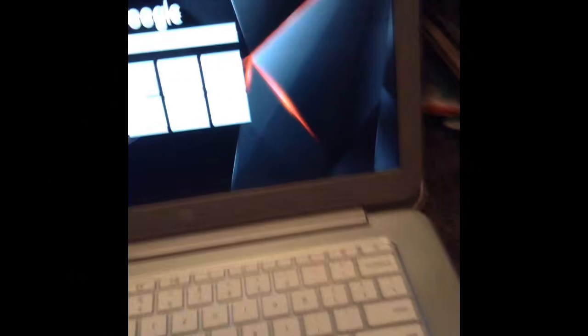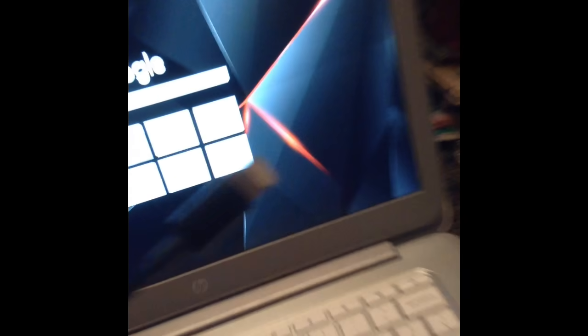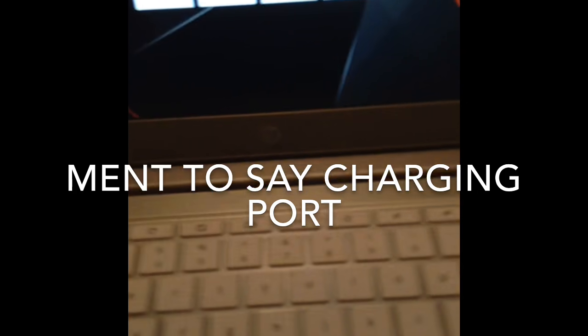All you need is a charging cable that can fit into your Chromebook — it fits in right there — and then it needs to have the part that plugs into your iPad, iPhone, or iPod. And then a Chromebook, and that's it.